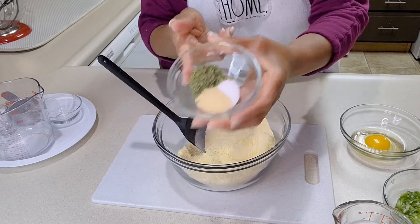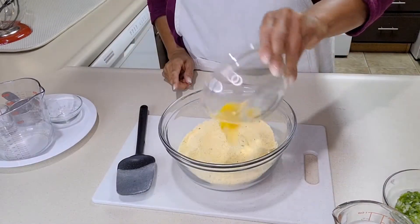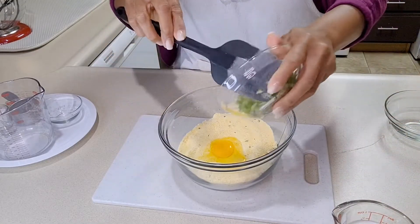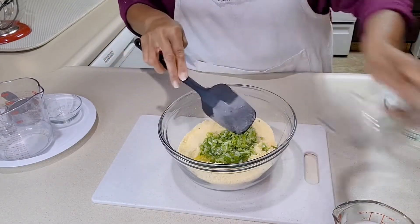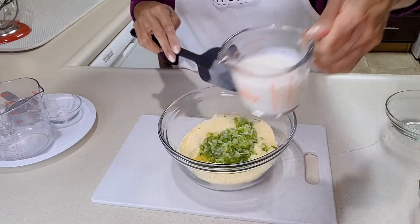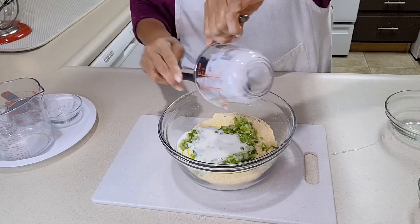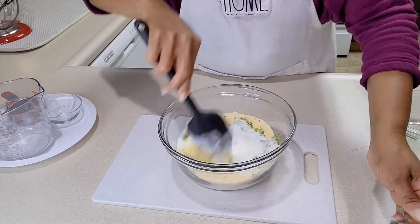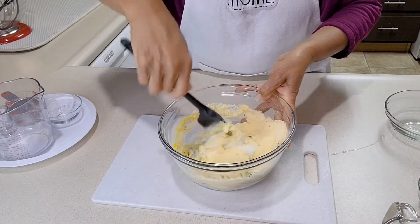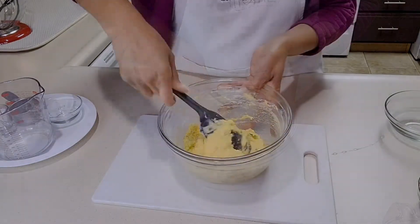of dried chives. I'm gonna add that to the dry mix. Then I'm gonna add one egg, a half cup of green onions,